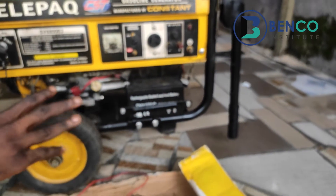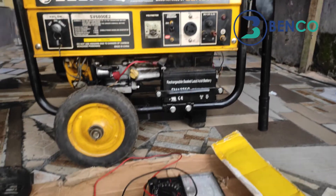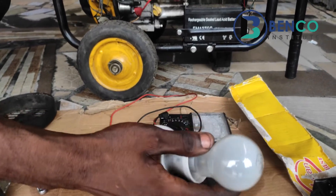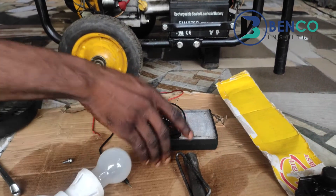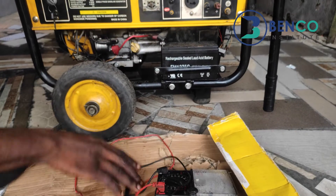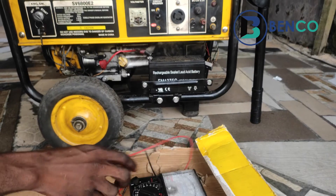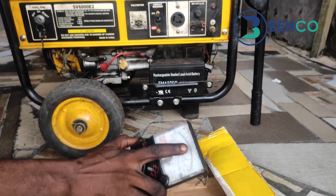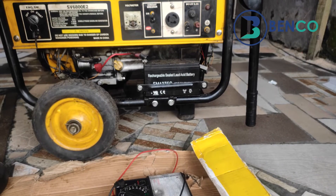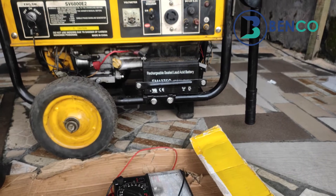If you look carefully, you will discover that after using that rectifier diode instead of an AVR, we got a very bright bulb — the bulb became brighter. When we used the rectifier diode instead of the AVR and tested it with our multimeter, we got a voltage of about 200 volts on the dot, as against the 180 volts we got earlier with our AVR — everything being constant.